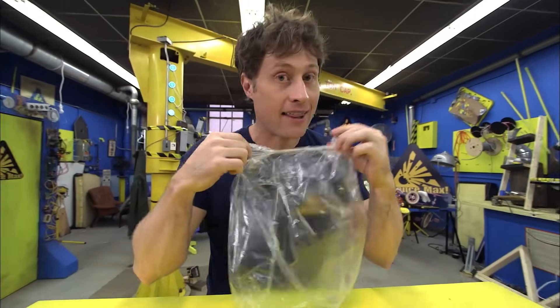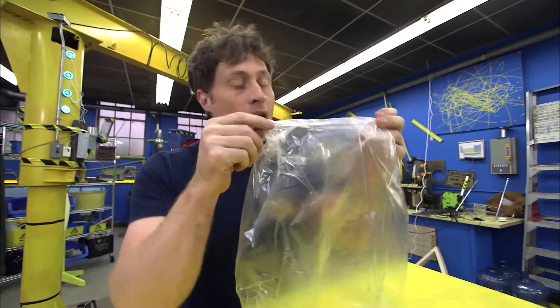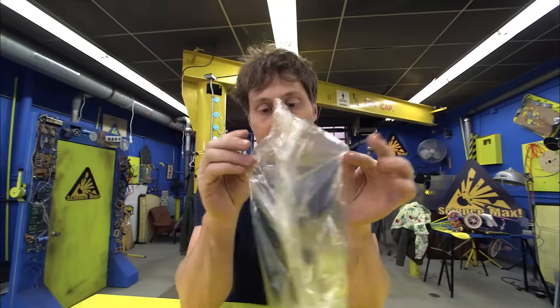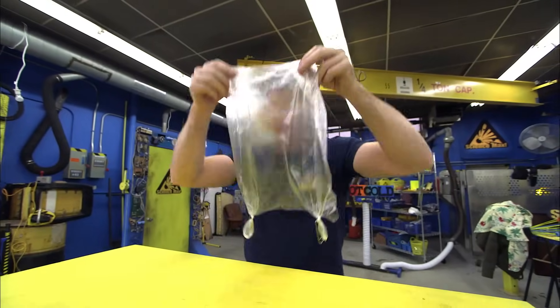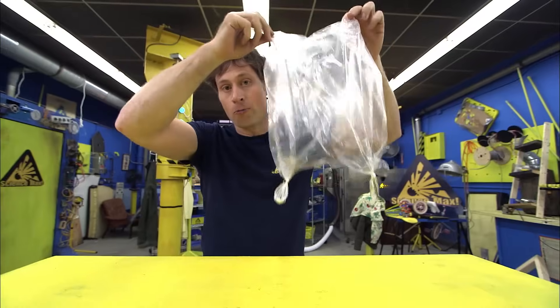It's pretty easy to make, that's why it's one of the easiest experiments. All you need is a plastic bag — not just any plastic bag, the kind you get at the grocery store to put your fruit in. That kind of plastic is very thin and very light, good for hot air balloons. You just want to put two paper clips on the bottom of the bag to hold the bottom down.